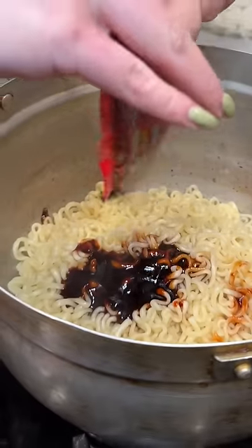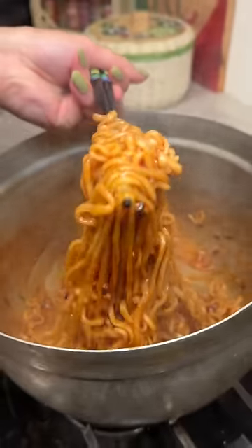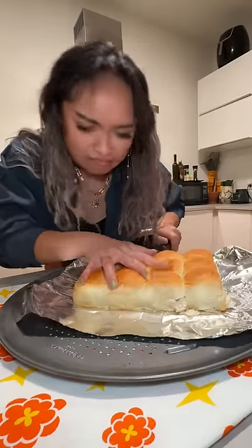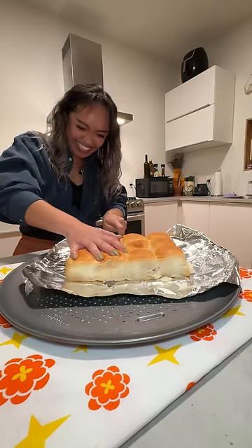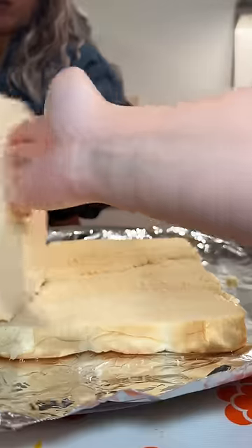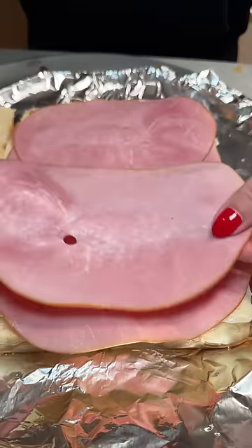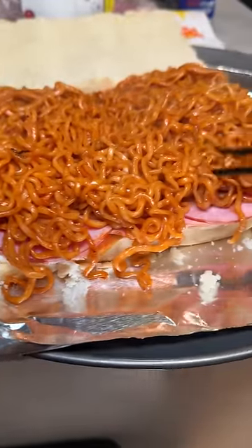Today is day nine of my instant ramen challenge. I was with my friend Jess and we were getting hungry so we decided to make ham and cheese sliders but with spicy noodles. I started to cut the rolls in half and got nervous so I tagged her in — but maybe I should have stuck with the job. It's fine though, it's just bread so we were able to fix it. Some slices of mozzarella, some thinly sliced ham, and we figured two layers would be good. Then Jess did an expert job at laying the noodles — we were just shy of using the two full packs of ramen.